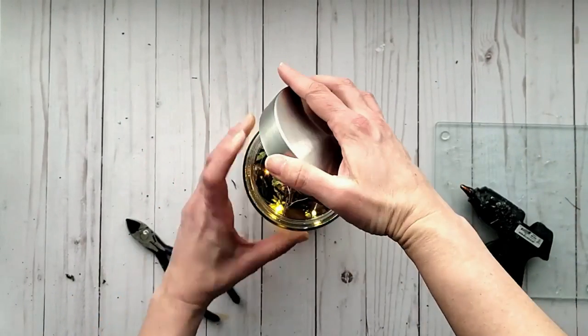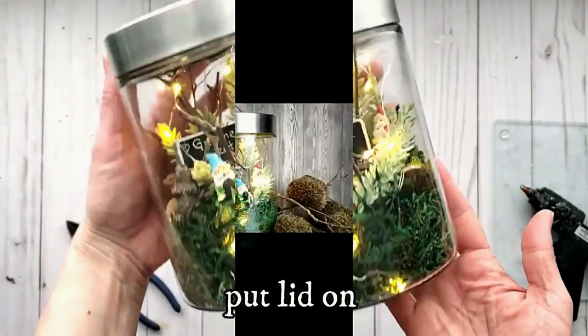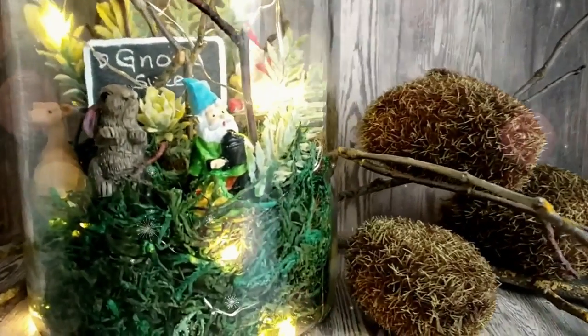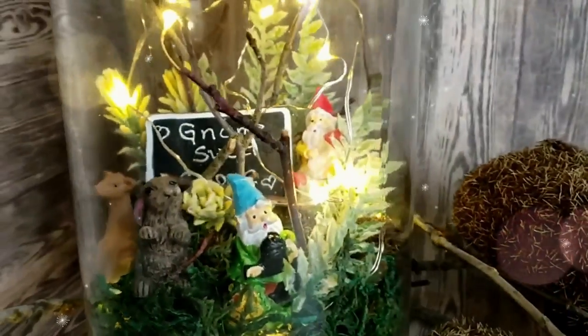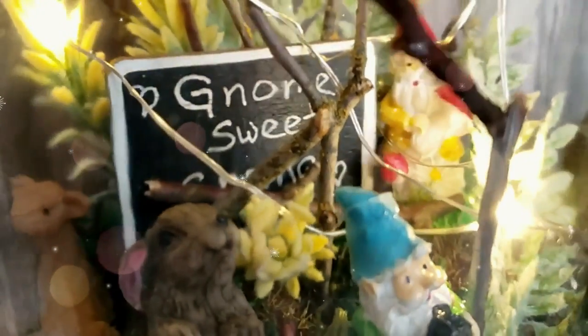At this point you can put the lid on and it's ready to use. You could also cover your lid with some moss if you love that look. I kept mine simple and I love it. I think this would be great as a nightlight or outside on your patio for some ambiance. I think it turned out so cute — and it would be a really fun project to make with kids as well.